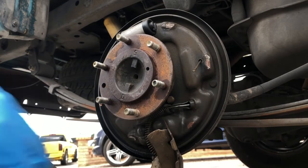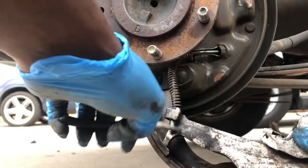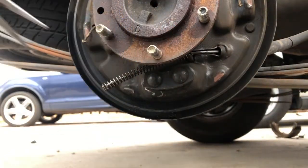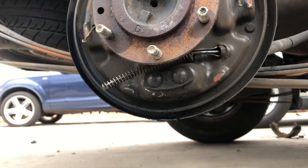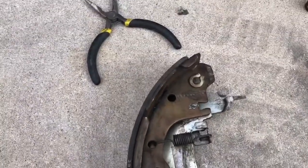It makes your life a little bit easier as far as getting everything out. Getting this e-brake clip out — we're gonna get it from the bottom with the tweezers and just pull up; it should pop out. Alright, so we got the e-brake clip off.